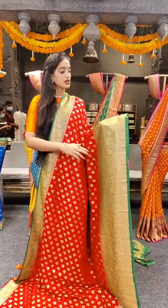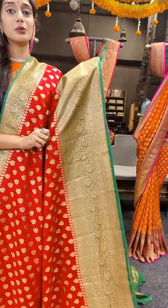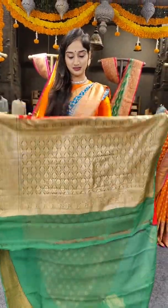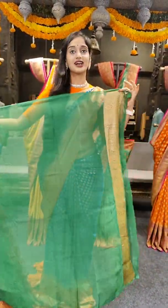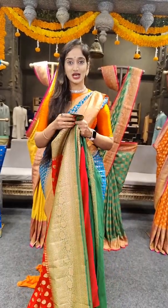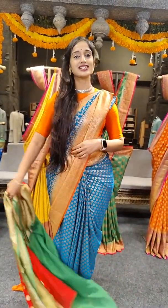Coming to the borders, have a look at the saree design. On the other side we have a big border of 12 inches with pallu. Here comes the blouse — plain coloured, contrast clause. With one side border for sleeves. Coming to saree price, it's in the 7,899 rupees zone.